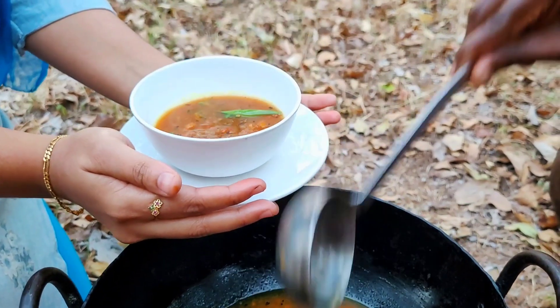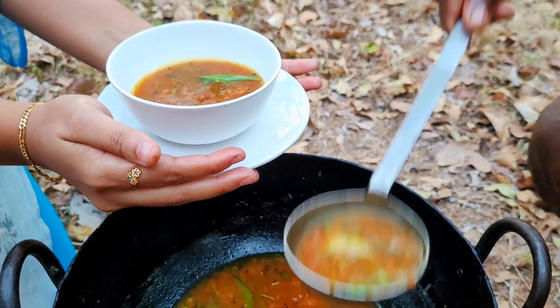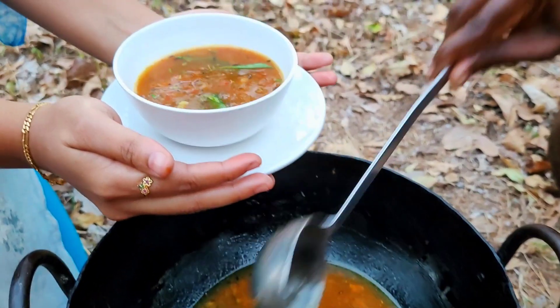This authentic recipe, which is popularly made in South Indian cuisine, is a simple, easy and quick delicious recipe loaded with healthy spices.